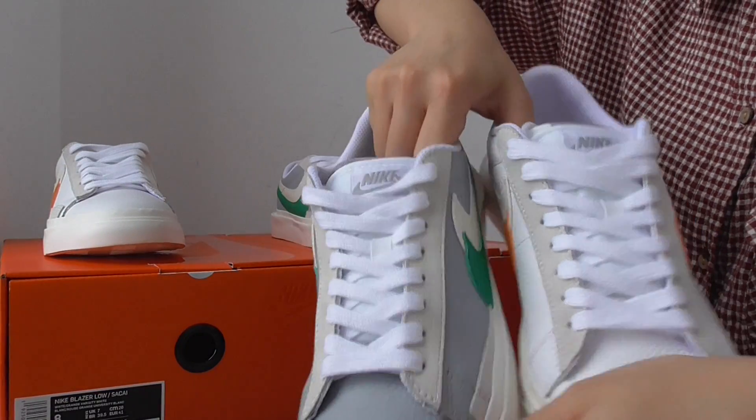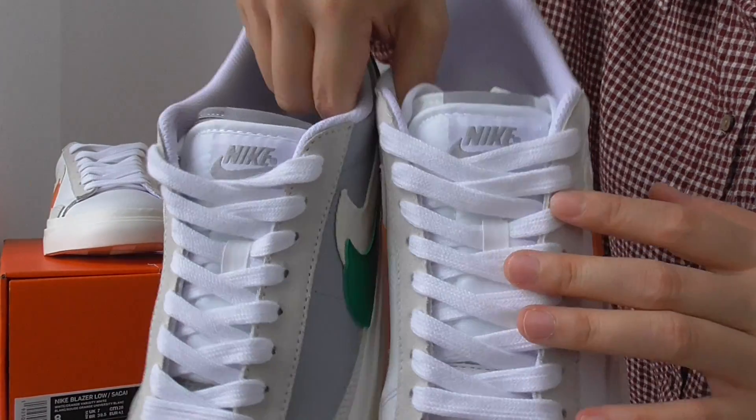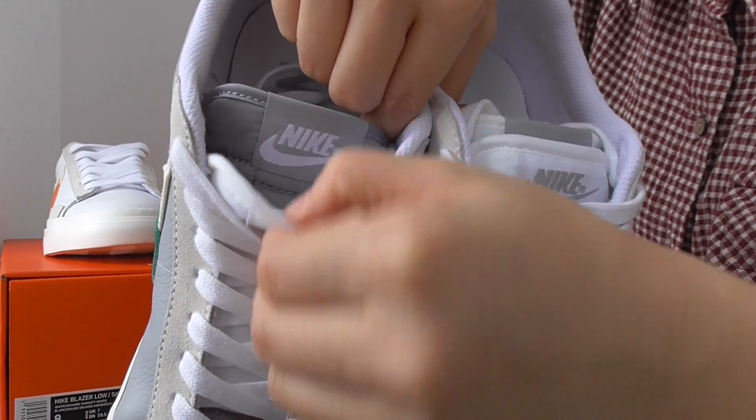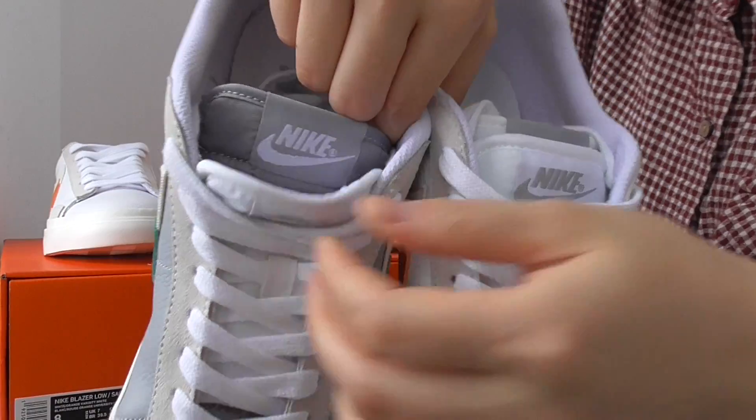The shoe tongue here is a double shoe tongue on both sides. They have two tongues, just like the Kai Waffle sneakers.